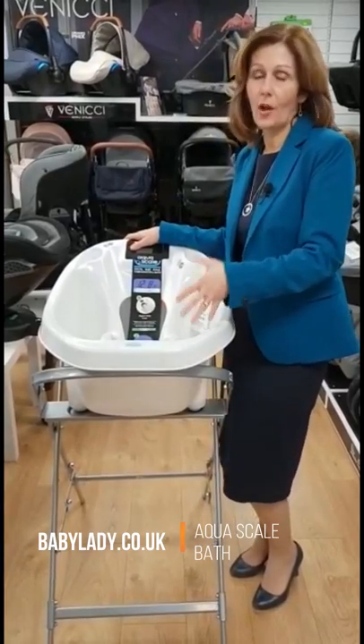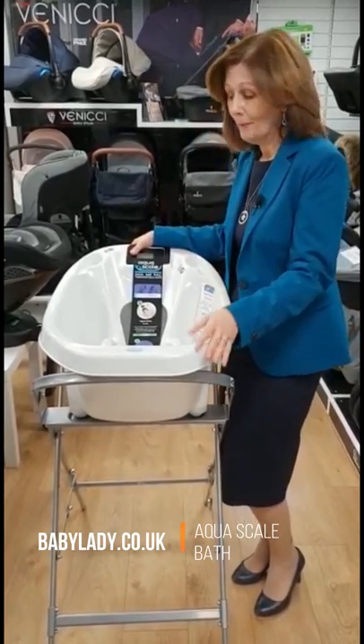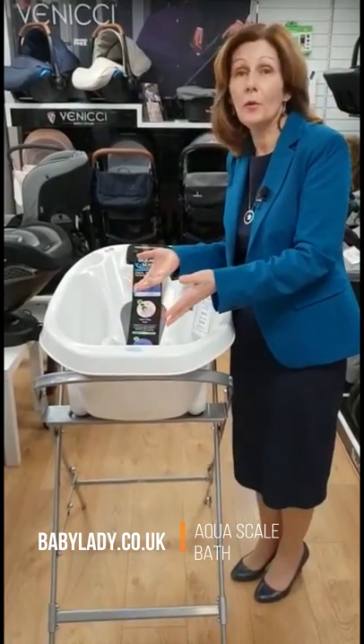This would have been so good for me because I was so busy, I was working, I didn't have time to keep going down and checking — but now it's even more essential. The scales are built in; obviously use it when there isn't water in it, and it will weigh your baby just like you would if you went to your health visitor.